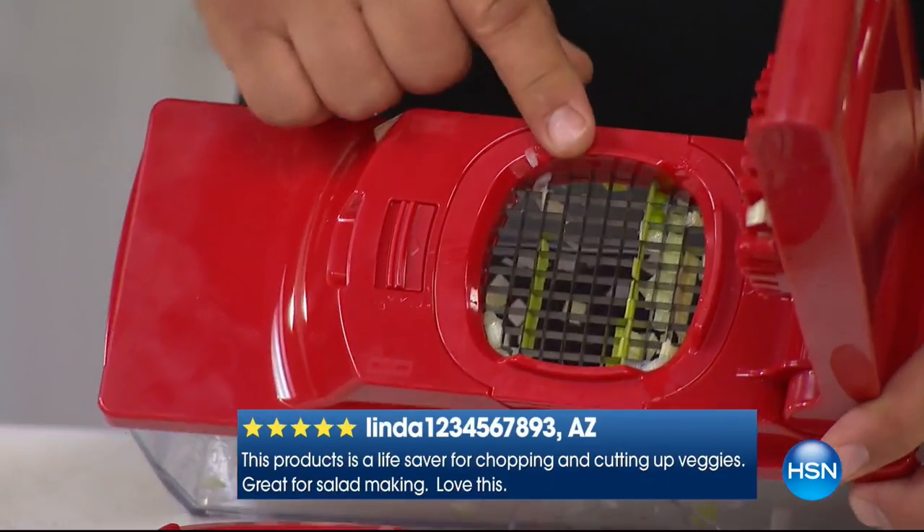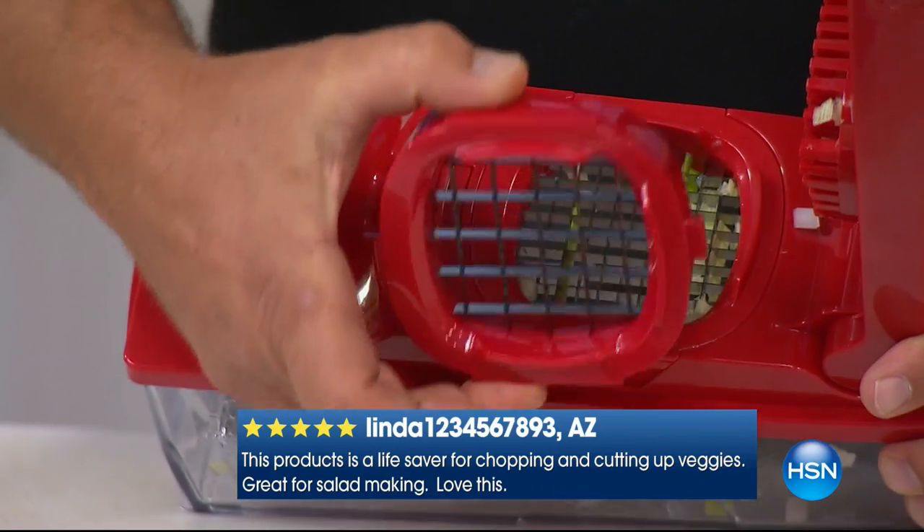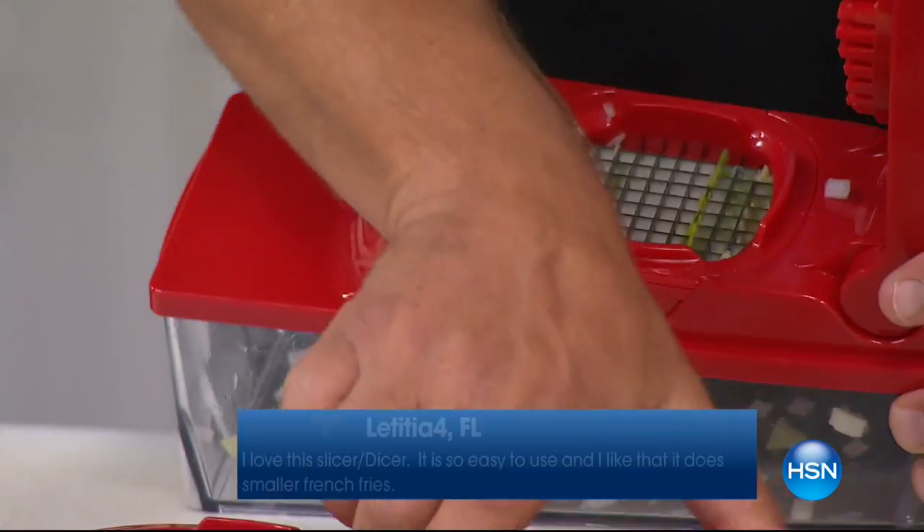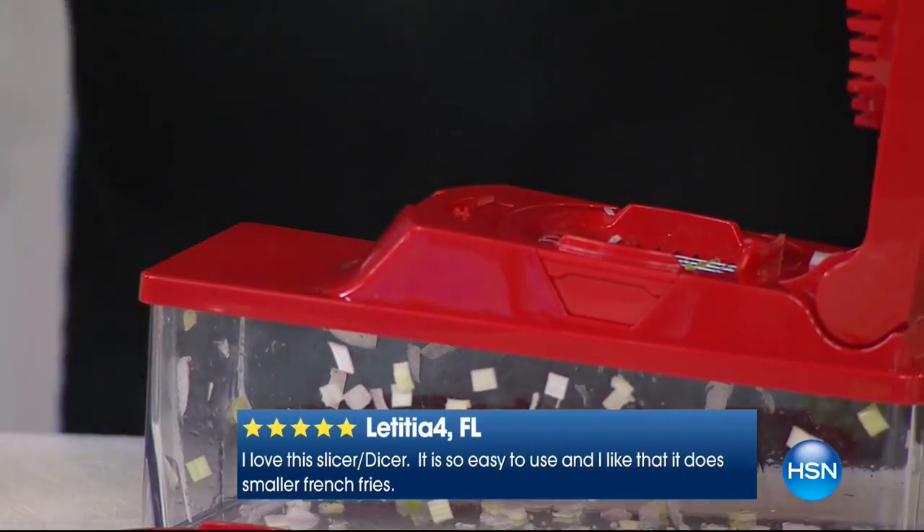There are three different blades for this. You've got the one with the small holes, just like this one — that's the one I've done the mincing on. You also have one with larger holes, so if you want bigger pieces, you would pick this one. Or you can do your slicing with the slicing insert. It doesn't matter what you want to do with this machine — you can do just about everything but the cooking with it.